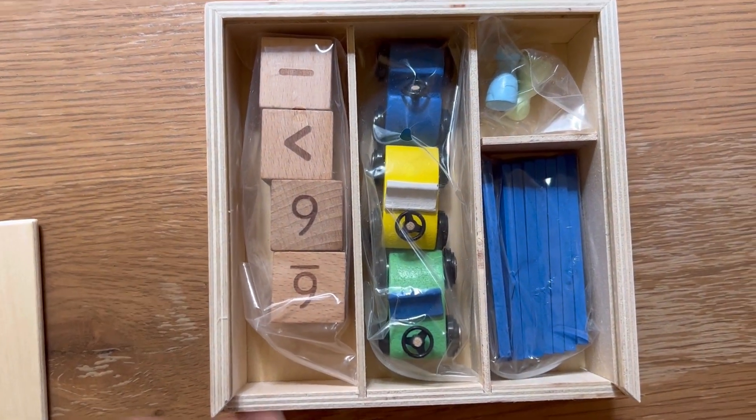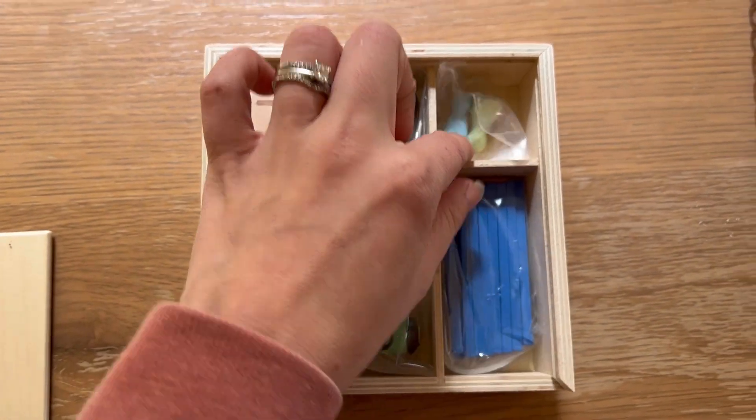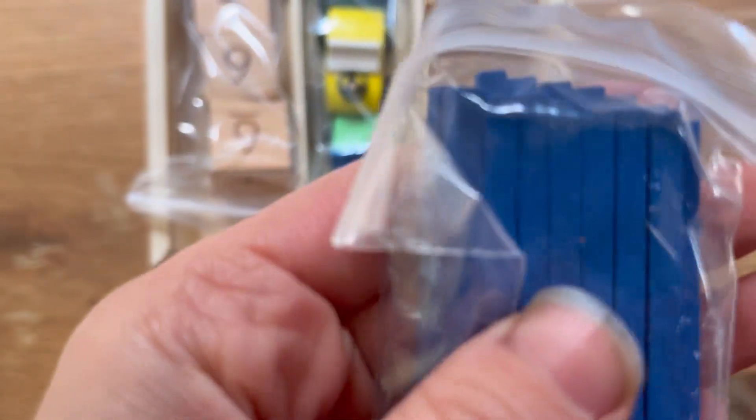This is the manipulative box that it comes in. It comes with dice up to 12, plus, minus, greater than, less than signs, three cars, little peg people, and counter sticks — probably more than 10 of them.